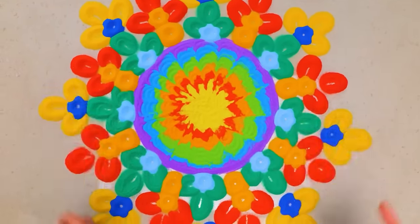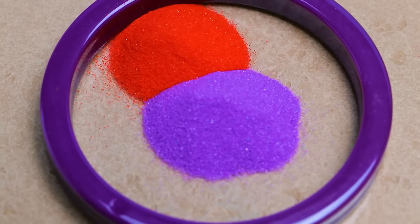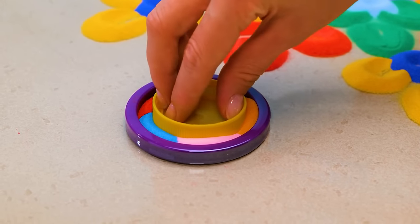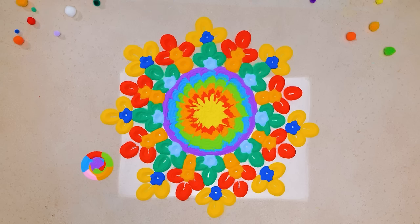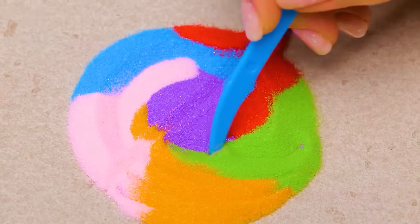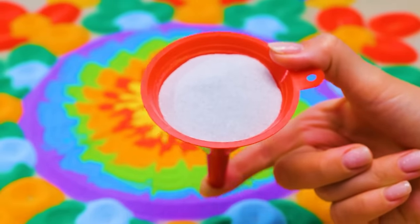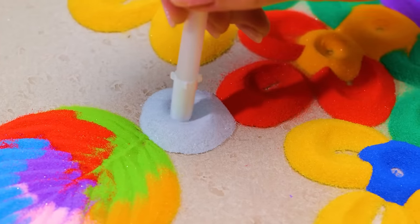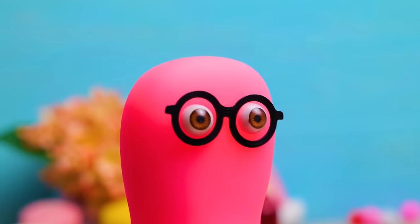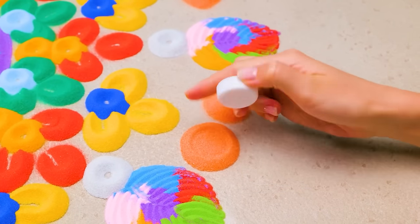Our sand picture already looks very beautiful, right? And thanks to Sammy, I now know exactly what we will do next. I am going to use sand of all the colors that we already used before. If we press the cap a little and turn it slightly, we will get pretty spirals like this. Making more leaves will be just perfect for our floral theme. Let's turn our drawing into a real flower meadow. Now let's dilute our bright colors with some white.